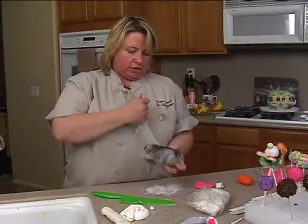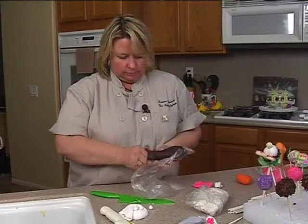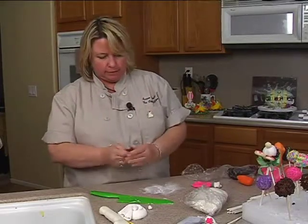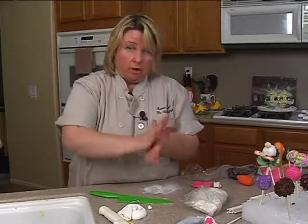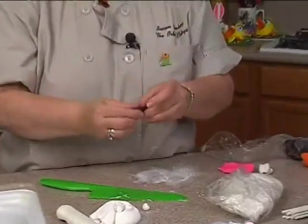This is a dark chocolate candy clay and this would probably be enough. Take it, knead it up a little, roll it into a ball, and then flatten it and just kind of pull it out.